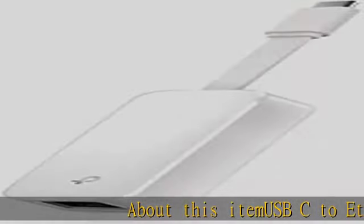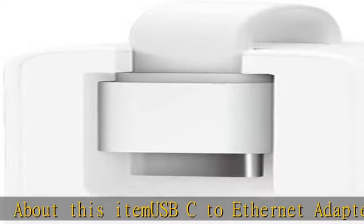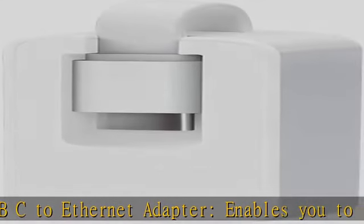About this item: USB-C to Ethernet Adapter enables you to turn your laptop or tablet's USB-C port into an RJ45 Ethernet port.